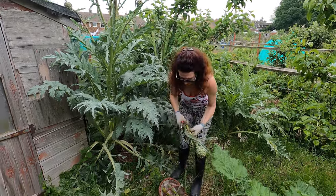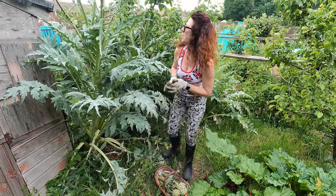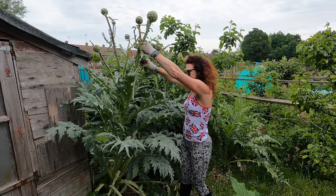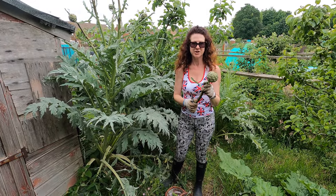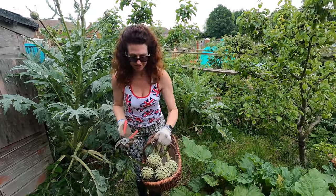They are incredibly easy to grow. I've had them a few years and it's something that does pretty much just grow like a weed, a bit like the other artichoke you can get — the Jerusalem artichoke. And obviously this is the globe artichoke. So there we go, I think that will do me to get me started.